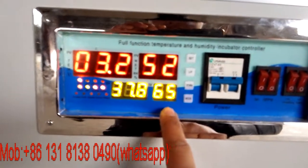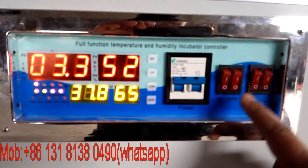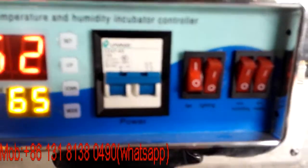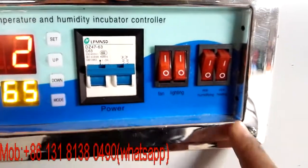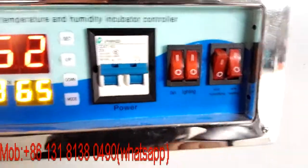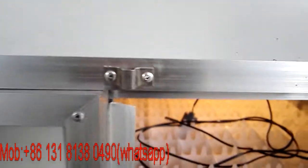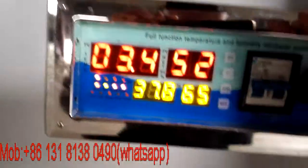Here's the humidity inside and temperature inside. Here's the fan — the fan and light are on, and the heaters are working. You can see the fan, the working lights, and the heaters are all working.